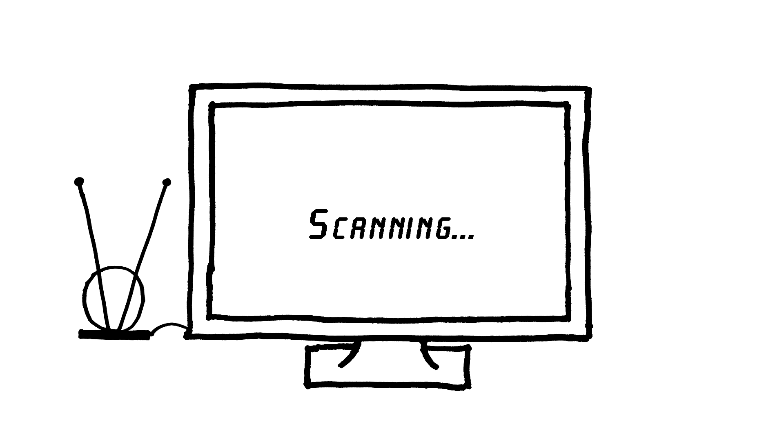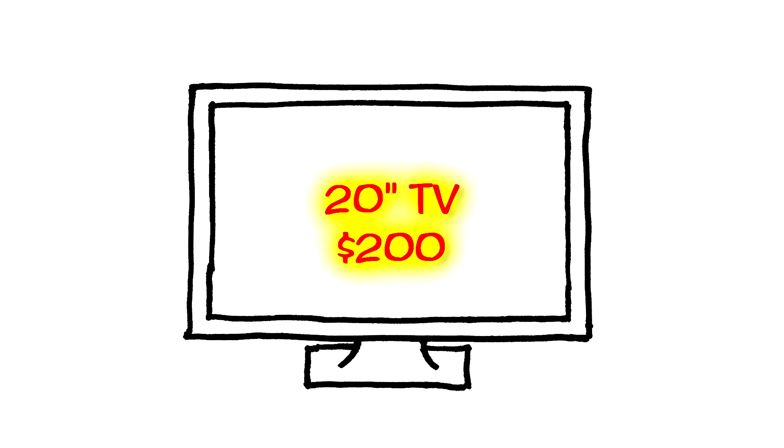If you have a flat screen TV, plug in some rabbit ears, scan for digital channels, you're done. If, however, you have an old tube TV, throw it out, get a new flat screen TV, plug in some rabbit ears, scan for digital channels, you're done.